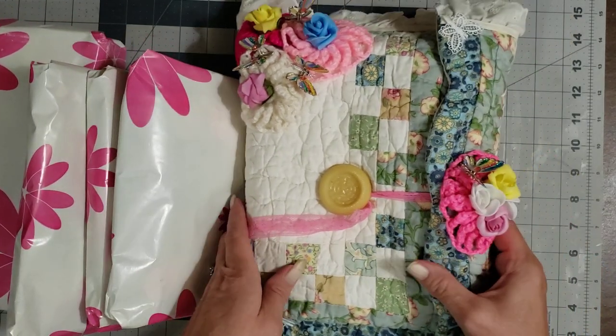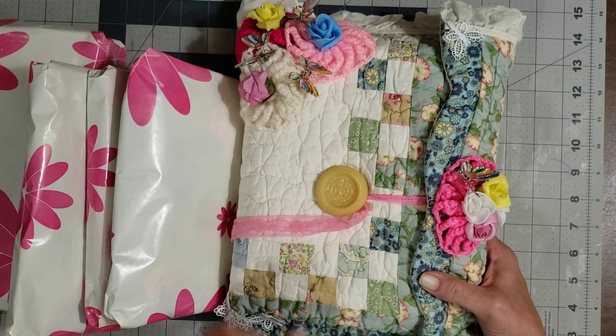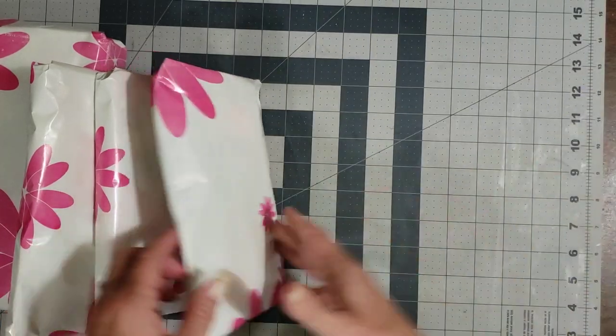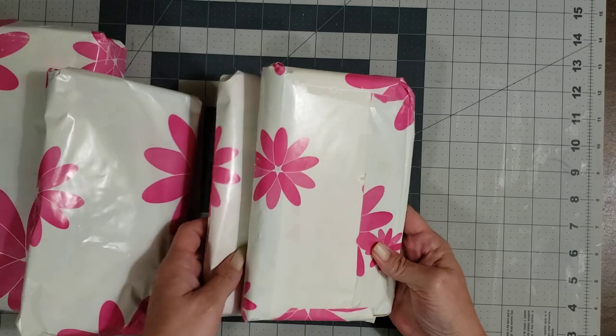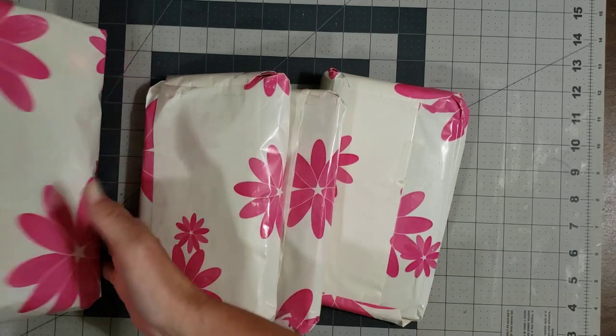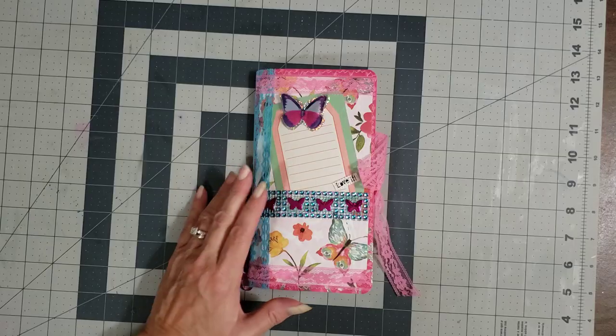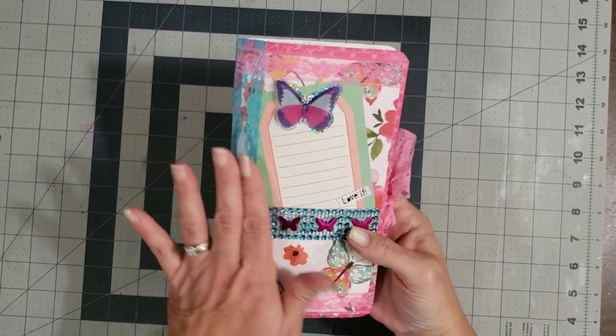Look at this gorgeousness — oh my goodness! We're gonna save this one for last. I'm going to pause and unwrap them so it won't take us so long to get through the journals. Okay, we have them unwrapped.